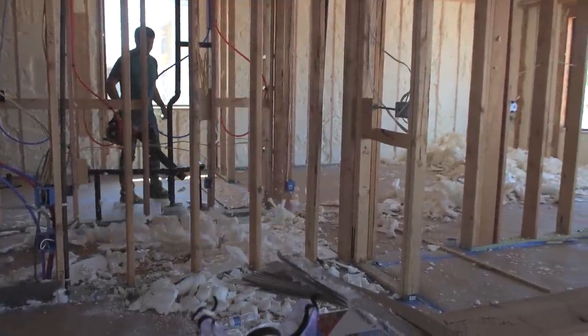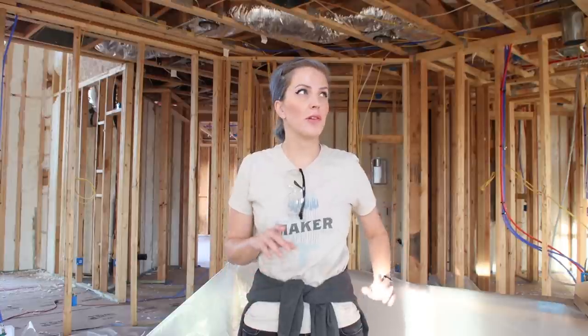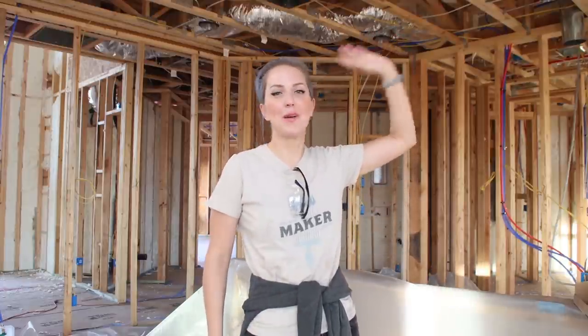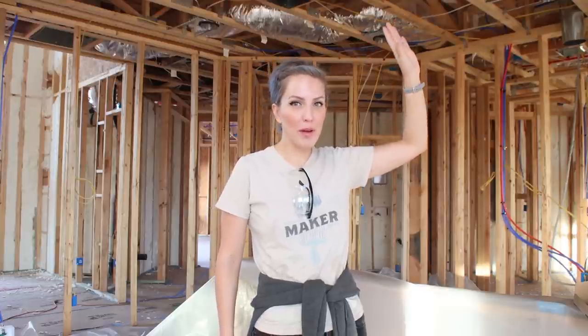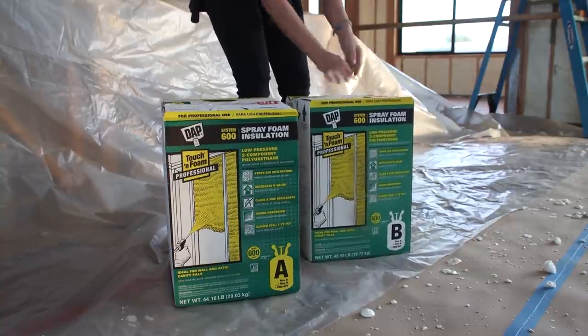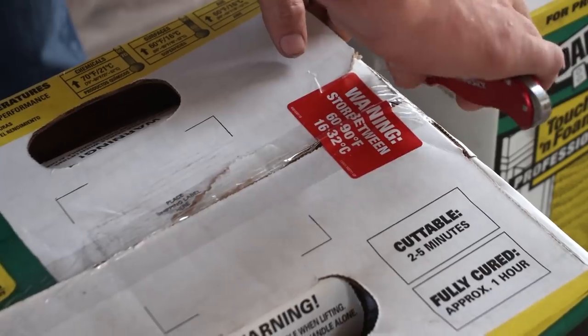Even though the exterior walls and ceiling were insulated, there were a couple of additional areas Bryce and I planned on handling personally. Standing in the future kitchen, above me is the second floor bonus room, which means my kids are going to be stomping, jumping, watching TV, and making all sorts of noise right above our main living space. Although we don't need to worry about thermal transfer between floors, we really wanted to add some additional spray foam to the underside of the second-story floor joists to help with sound attenuation.